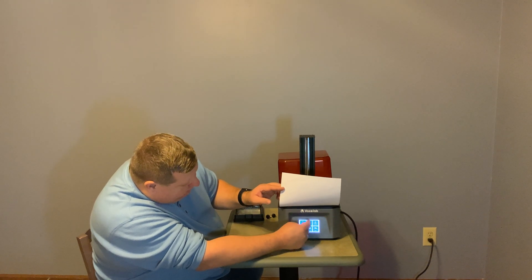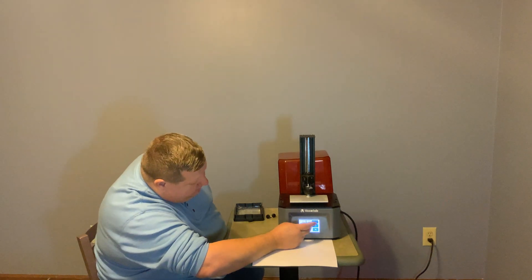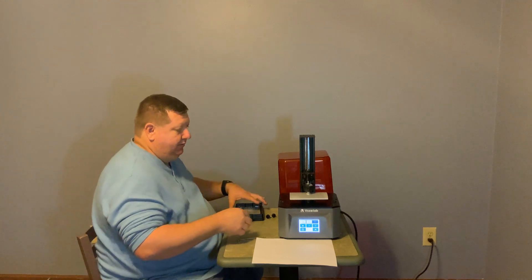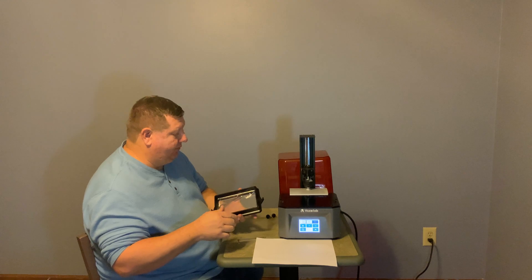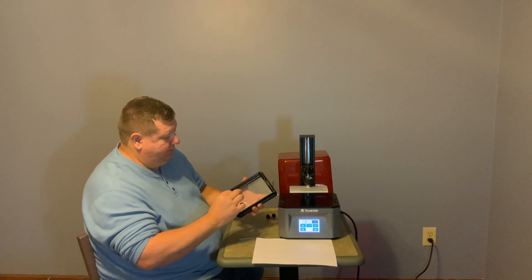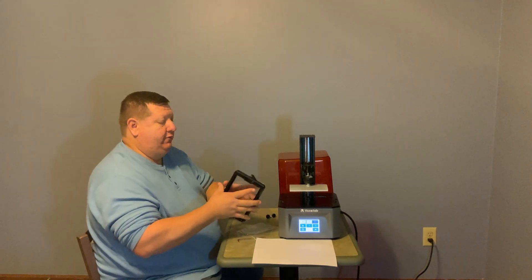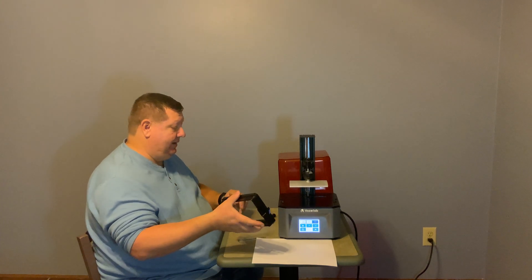Now I'm going to raise it up so I can take my piece of paper out, then raise it up several more steps so we can put our resin vat back in and get ready for our first print. Now I'm going to remove the protective film from our vat.